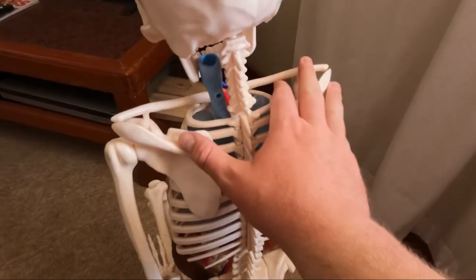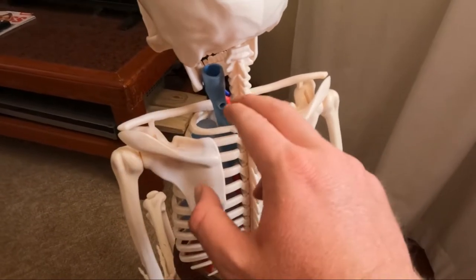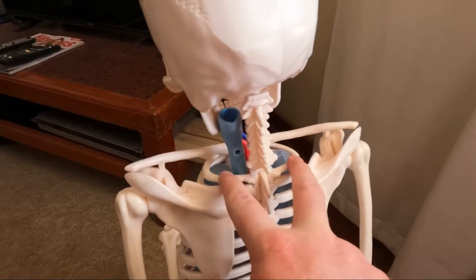Sitting at a desk leaning forward, the longer you're doing this, this is going to add extra pressure onto your traps and it can refer. So you can either have the left side that spasms and then later that day you've got the right side that spasms, because it all comes from the neck.